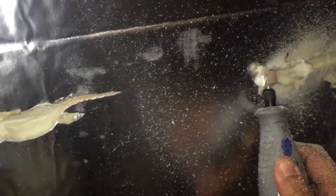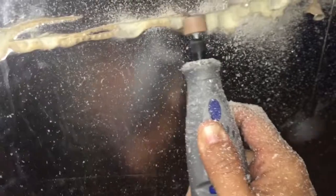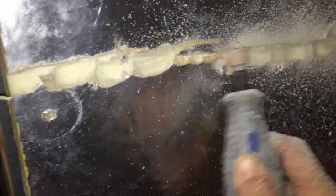We're not going for perfect lines here. This is some pretty old polystyrene though.